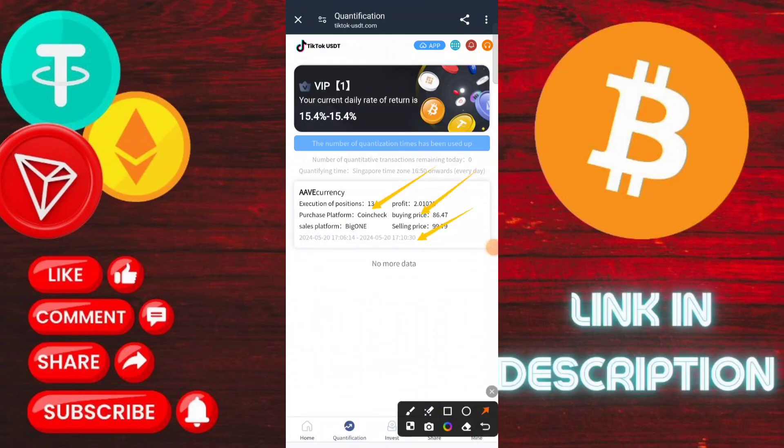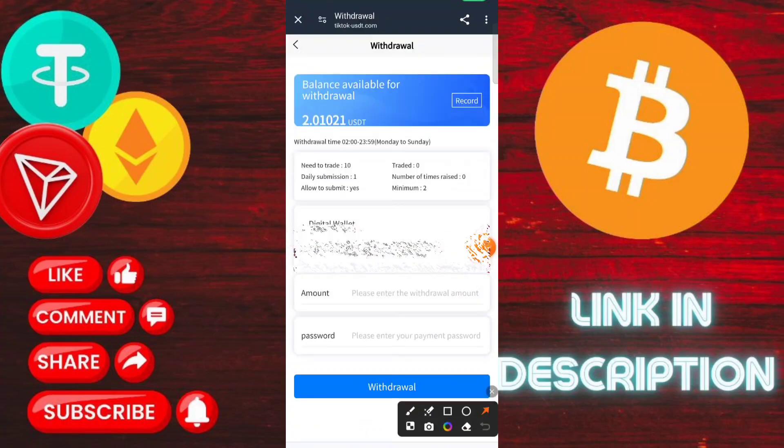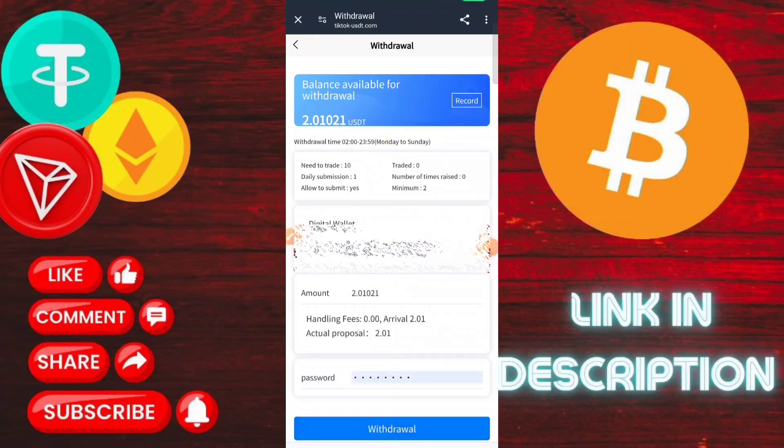This is a trustable application and you can earn a lot of money. There is also a share option — if you invite friends to this application, you can earn a lot of money.